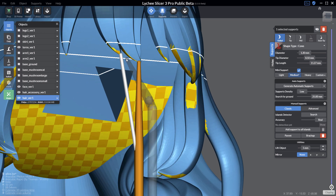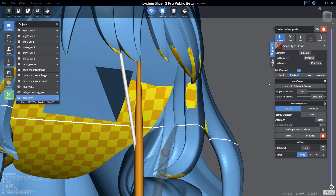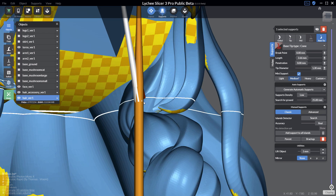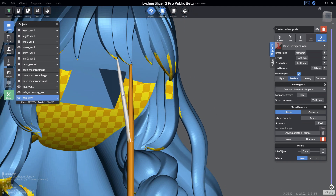With the pro version you have more control on the mini support itself. In the free version you can increase or decrease the size by changing the tip diameter for smaller or thicker mini supports. In the pro version you have full control over the tip, medium, and base tip. The base tip is where a support starts from another support or from the 3D model. For example, keeping the tip at 0.3mm but setting the base tip to the maximum of 1.3mm creates mini supports with more of a cone shape.